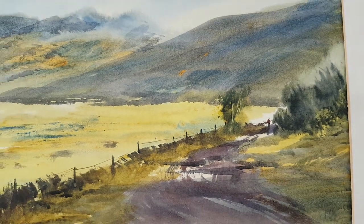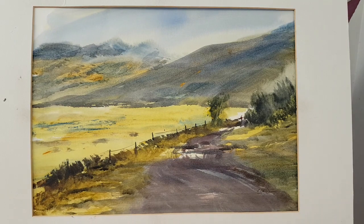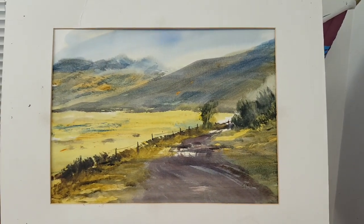Well that's my quick impression of Ogwen Valley in Snowdonia. Feel free to give it a go yourself. Thanks for watching, keep practising, and I'll see you again soon.